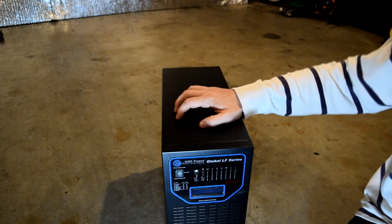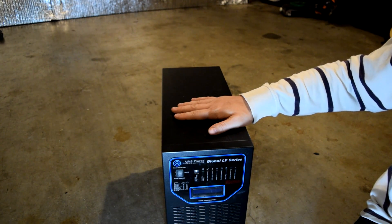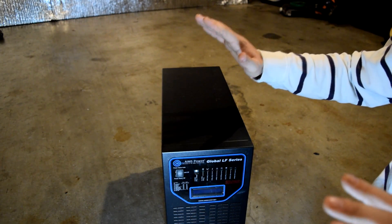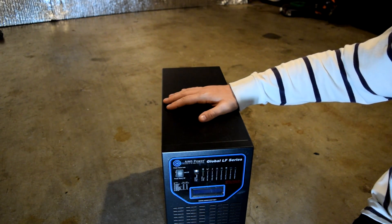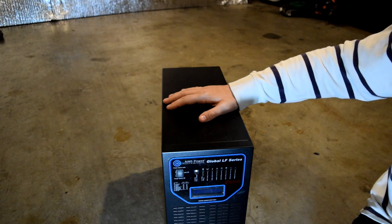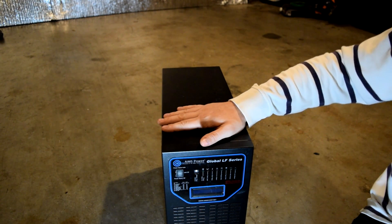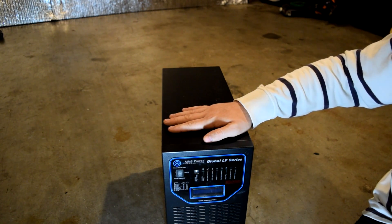Be aware: this unit does require a large array of solar panels. If you're starting out with a small system, this is probably not what you want. But if you want to run your house, this is a very good system to build around. You can put 60 amps of solar directly into it — nine 120 watt 12-volt panels, or six 240 watt 24-volt panels. I'm planning to use the six 240 watt panels soon.